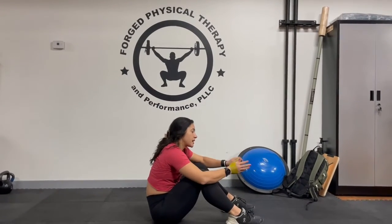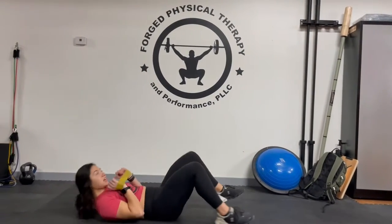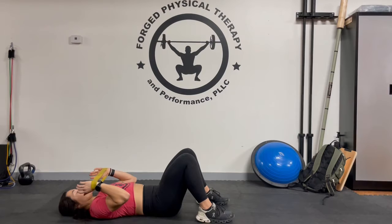Hey guys, Dr. Caitlin here. Today we're going to be going over a supine simba. It's a shoulder exercise for stabilization, so I've got a light or medium band. From here, you're going to pull out against the band.